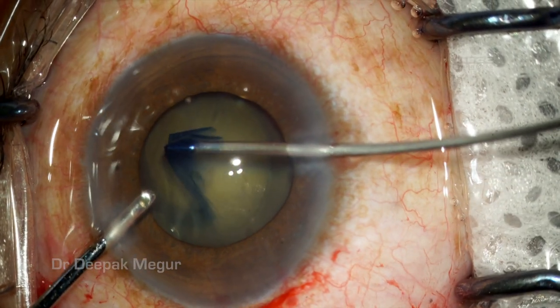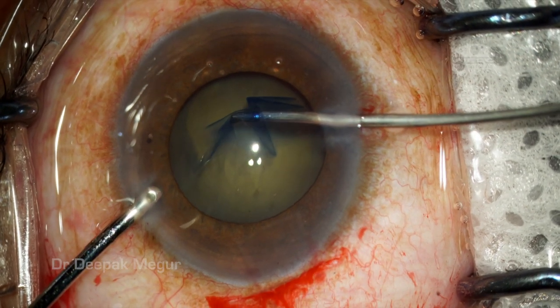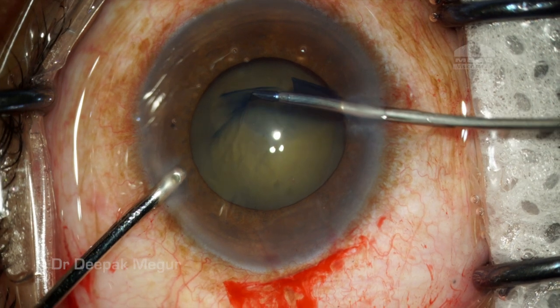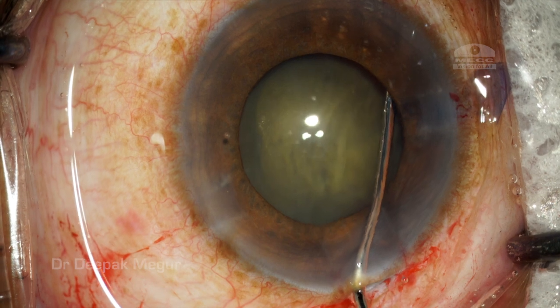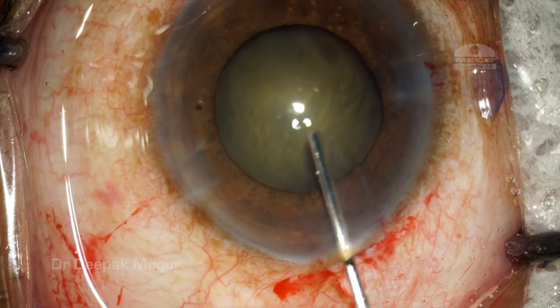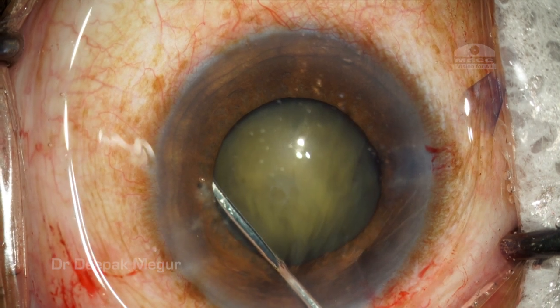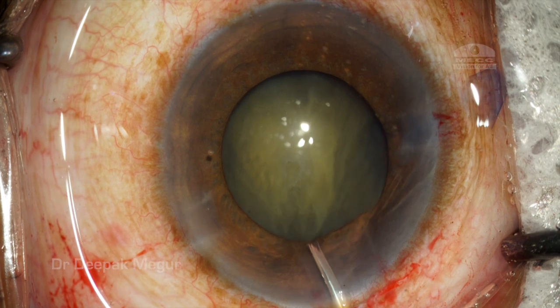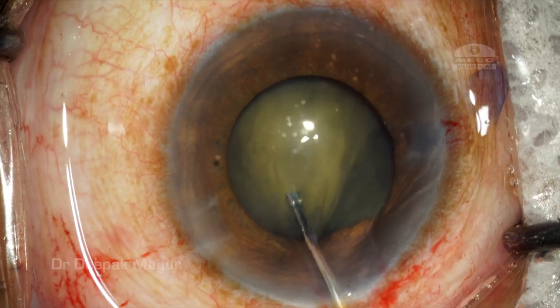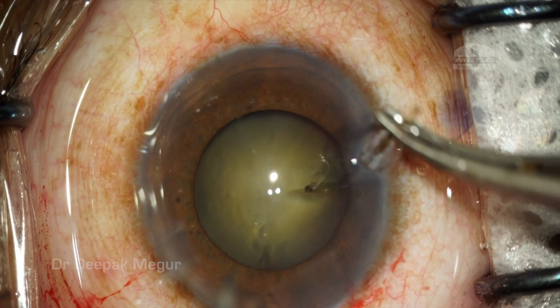Using micro forceps is much easier and probably less traumatic to the zonules, and definitely ensures much better control. My aim is to do around a 5 to 5.5 millimeter rhexis. Hydrodissection is probably the most important step in these eyes with loose zonules — it's very critical that the nucleus and lens are separated from the capsular bag. However, the hydrodissection here is not very effective in separating the lens from the capsular bag.